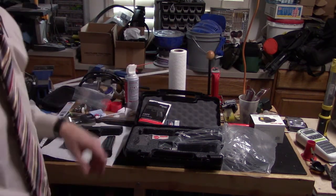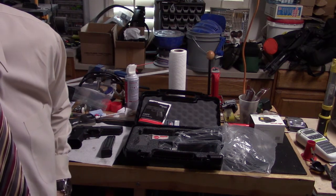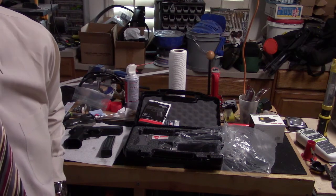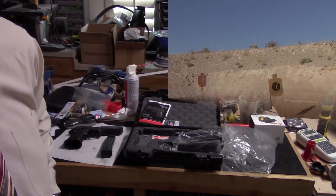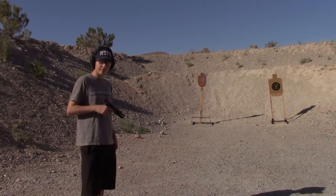So there you have it, the P320 X5. Luke and I are going to take this bad boy out to the range and give it a go, so I hope you stick with us. Alright, here's Luke shooting the first shots with the new SIG P320 X5. Range is hot.